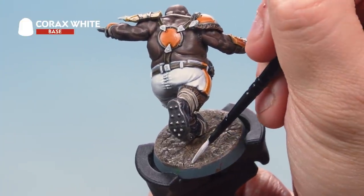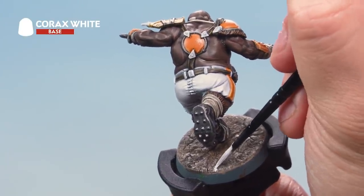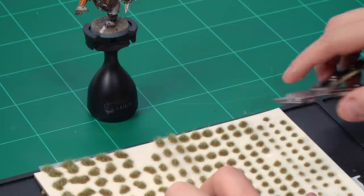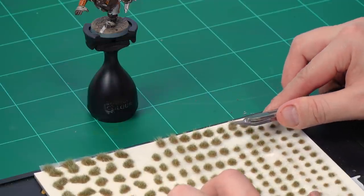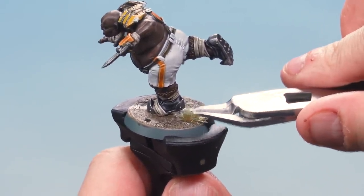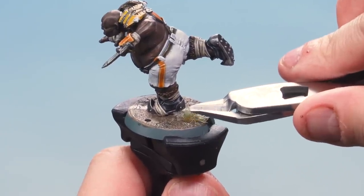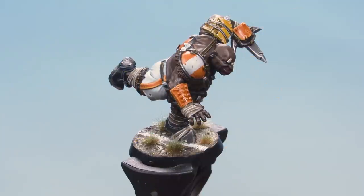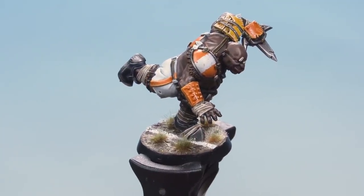To make the base even more Blood Bowl themed, add a white line across the base using Corax White. Then add some more texture using Middenland Tufts, available from Games Workshop — they come on a plastic backing. Use Citadel fine detail cutters to lift each tuft from the backing and apply it to the base. They're self-adhesive so they'll just stick on. Add three or four tufts to make the base look really turfy, then paint the rim of the base with Abaddon Black.